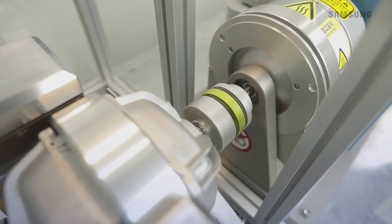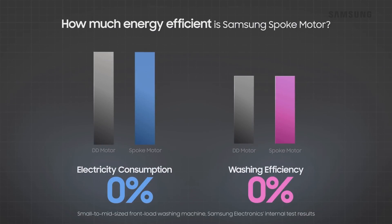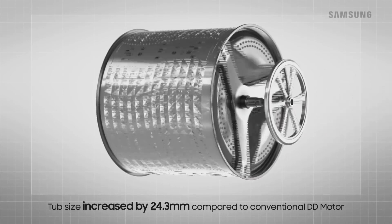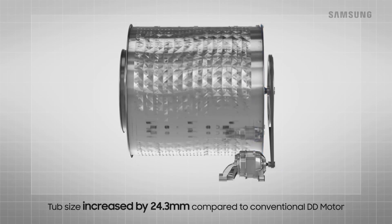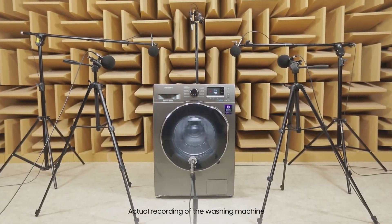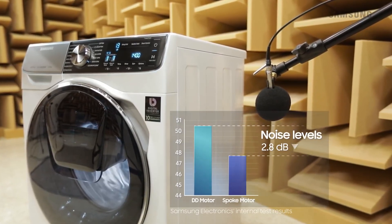Samsung's gear-driven spoke motor significantly improved the energy and washing efficiency of its small- to mid-sized front loaders. With a smaller form factor and optimized output levels, the spoke motor increases the load of the washing machines efficiently. Spoke motors also manage to reduce noise levels caused during laundry.